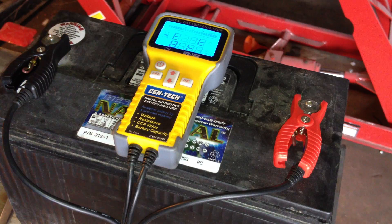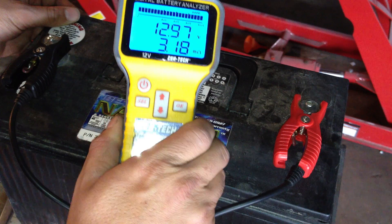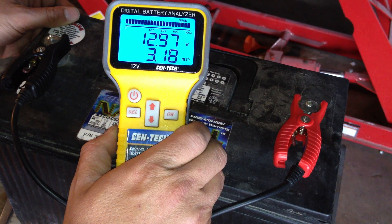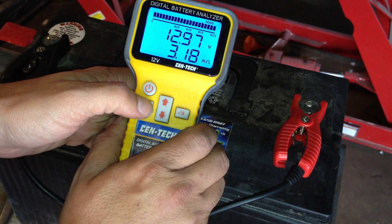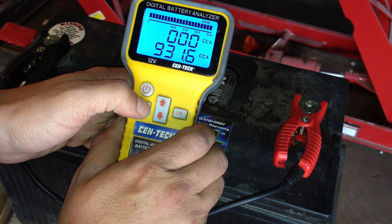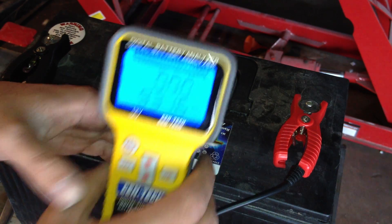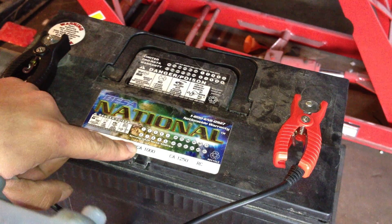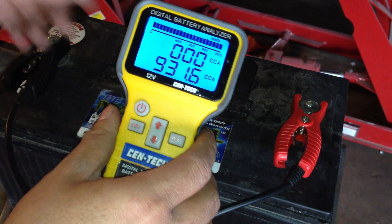Now this battery actually wasn't too bad to begin with. It does have a slow discharge where it will discharge itself over the course of about a week to two weeks. But right now we're at about 3.18 ohms resistance across the terminals, and current cranking amps is 931.6, whereas the battery is actually designed for 1,000 cold cranking amps, so that's just our baseline.